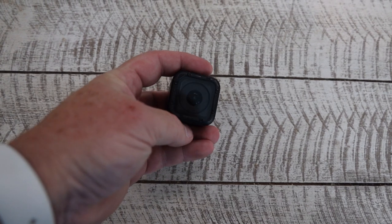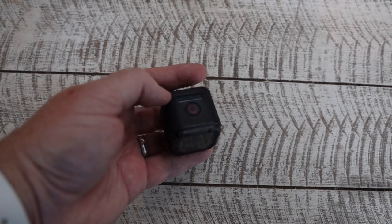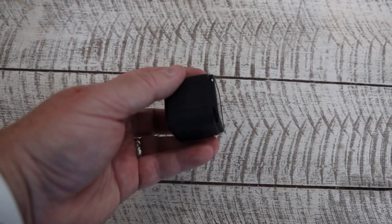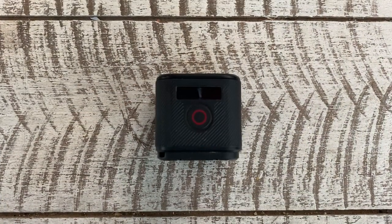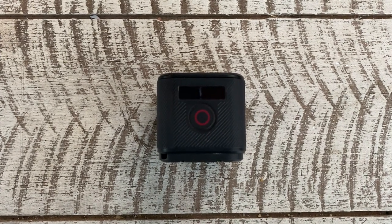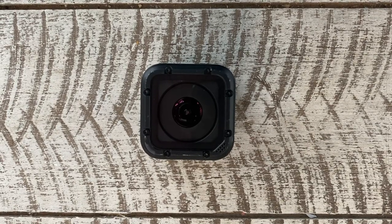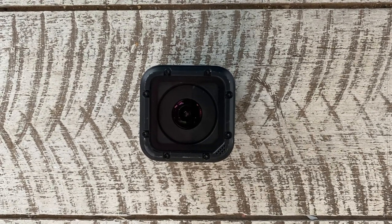I then have this little guy — it's a GoPro Hero Session. As you can see, it's basically just a little cube with a button to turn it on and off. I'll stick this one on the outside of a vehicle or onto the front of the mountain bike. It's a nice handy little camera just to have and to point and shoot.